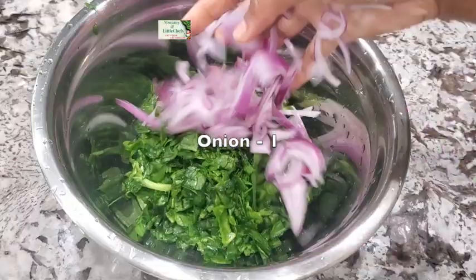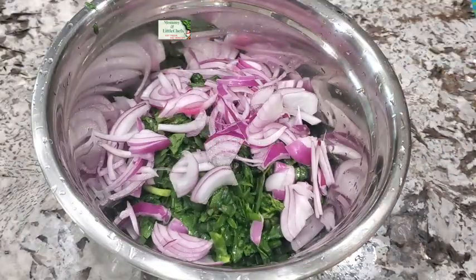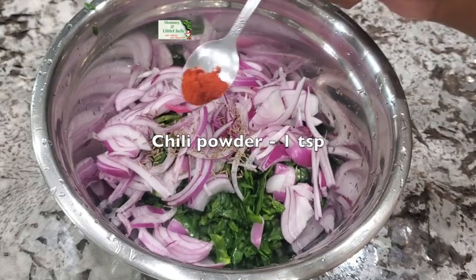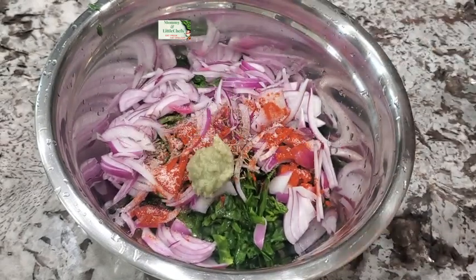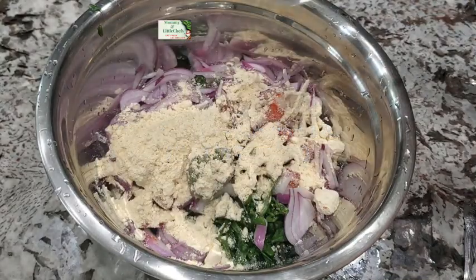Add onions, cumin seeds, chili powder, salt, ginger garlic paste, gram flour, and a little bit of rice flour.